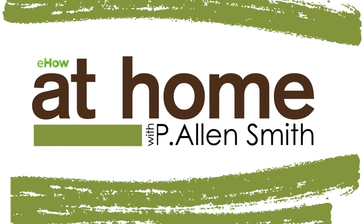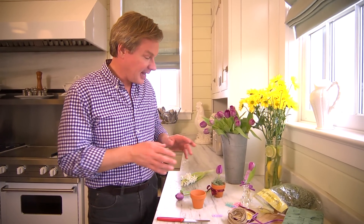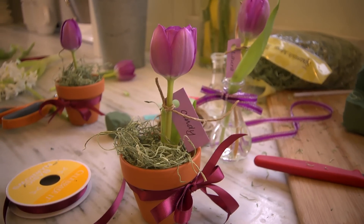Hey, spring is here. How about some clever ways to set your table? Spring is one of my favorite times of year. There are so many beautiful flowers to choose from, and tulips are one of my absolute favorites. I thought I'd show you a creative and imaginative way to use some flowers for a table setting.